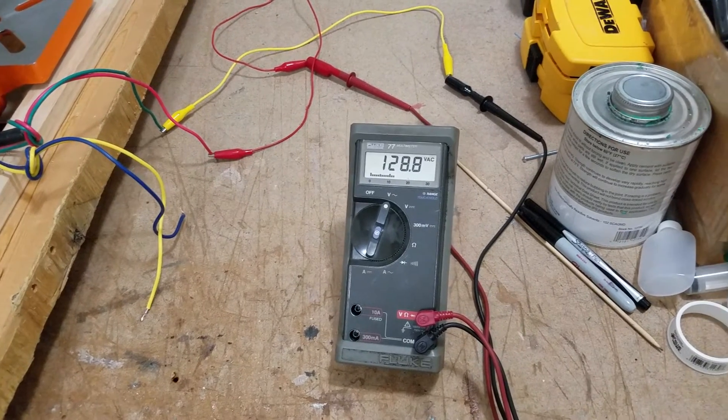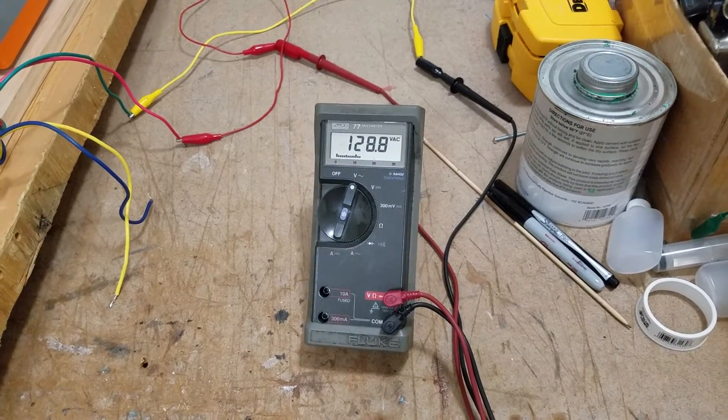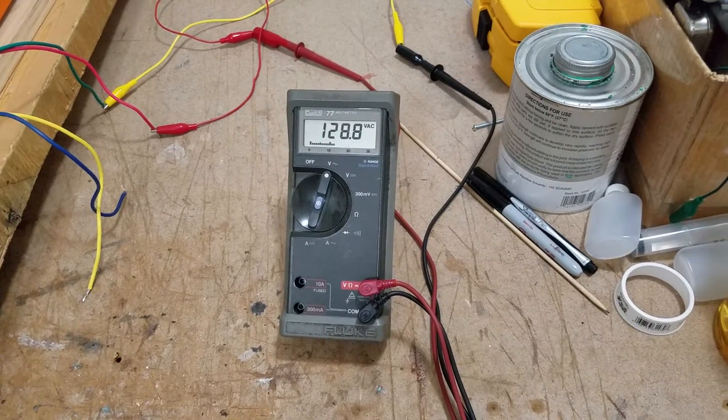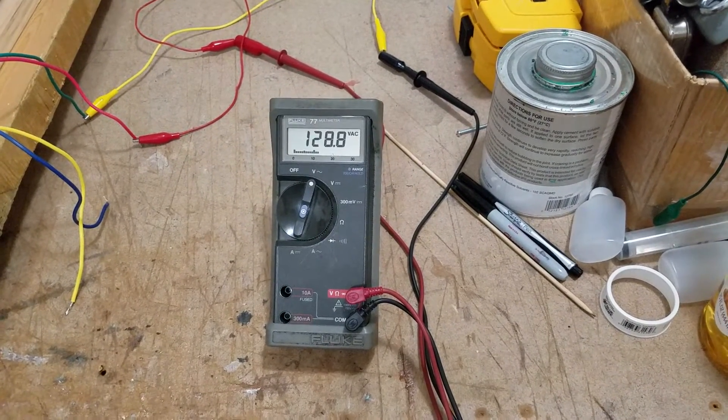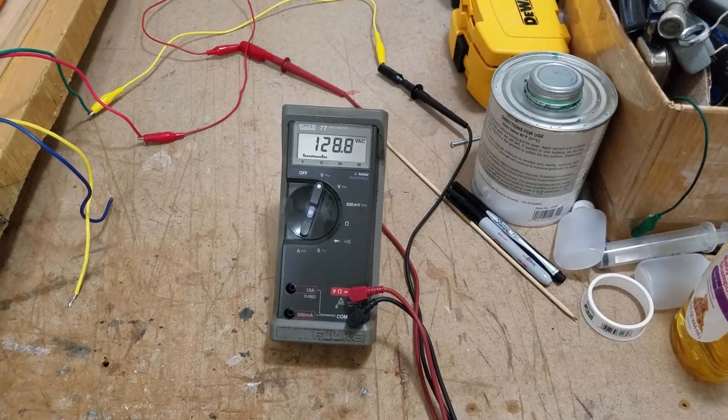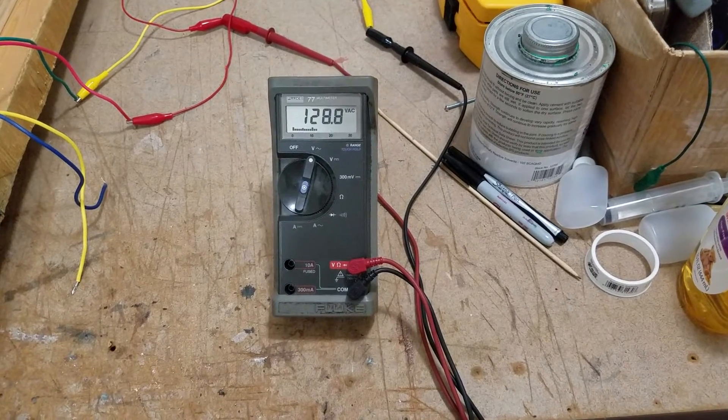I just wanted you guys to see this because I really like this motor. Please leave your comments about this test and subscribe so you can see my next video. Thank you. Goodbye.